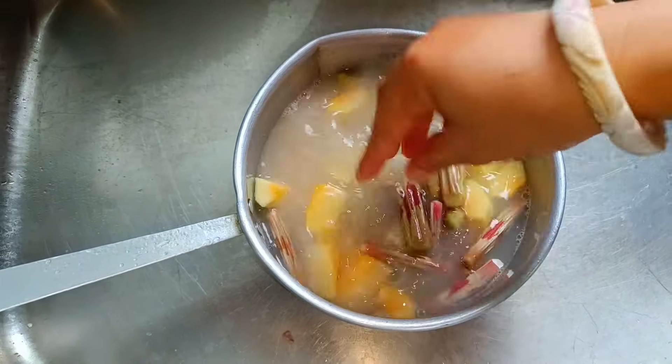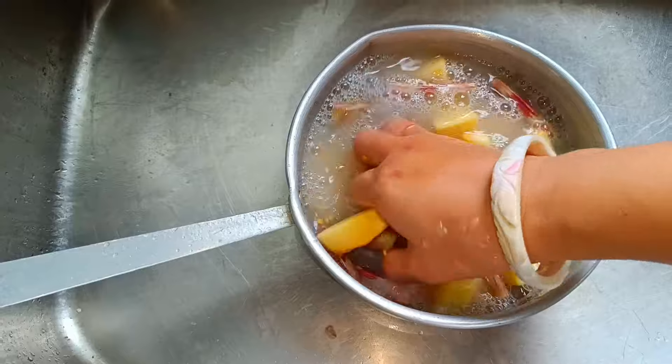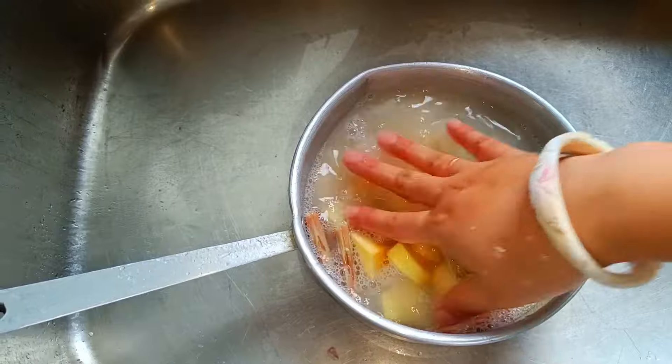We have dried leaves and dried flowers. I have dried flowers. It is made of dried flowers. You can look at it to see.